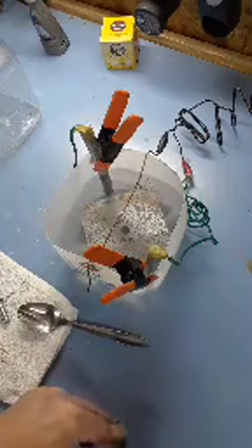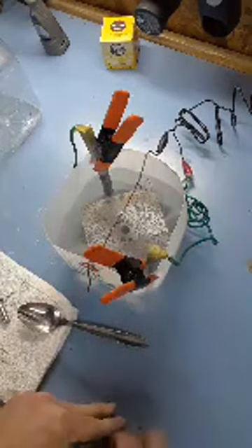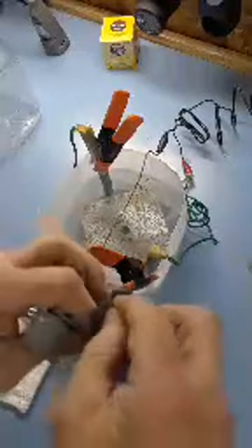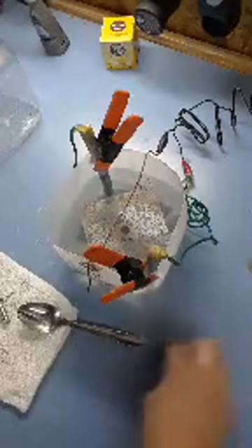I bought all the parts to do this a couple of years ago and never had the guts to plug it in. Last night I just had all these pieces and said, you know what, I'm going to give this a shot.